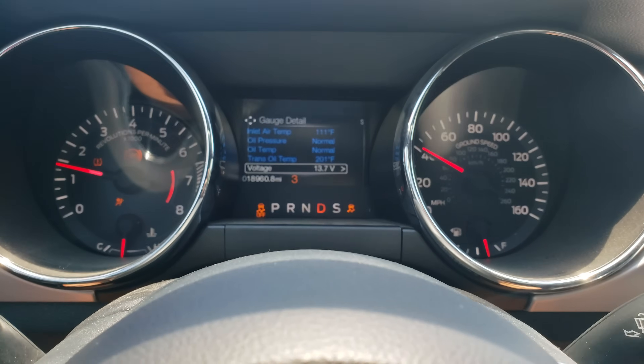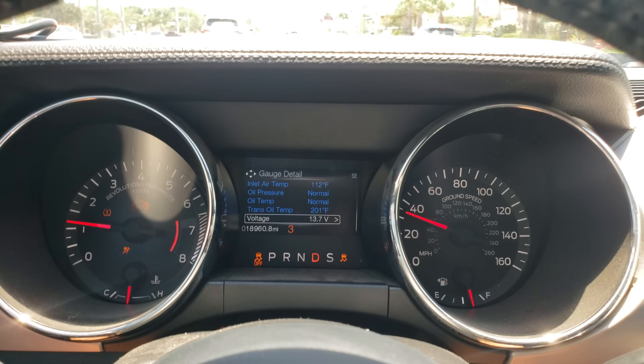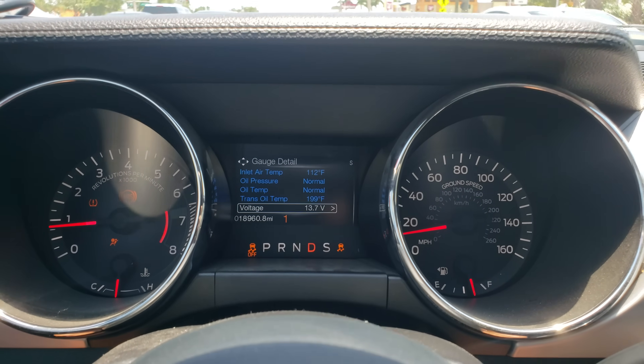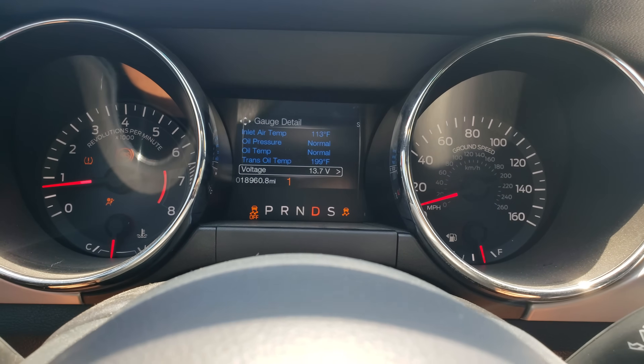Wanted to show what happens when coming to a stop — it just downshifts like normal. You can see the gear display go three, two, one — it doesn't do that clunk.